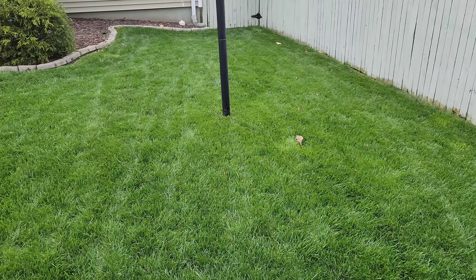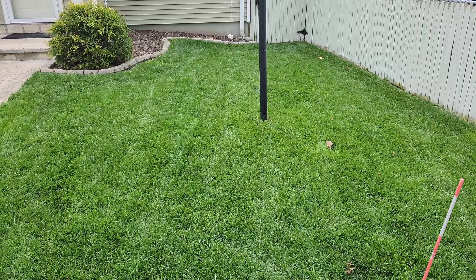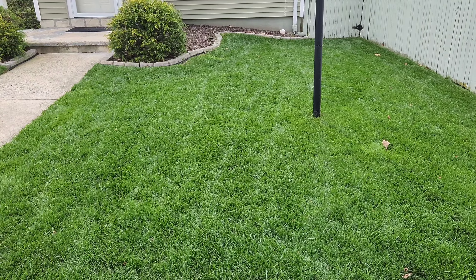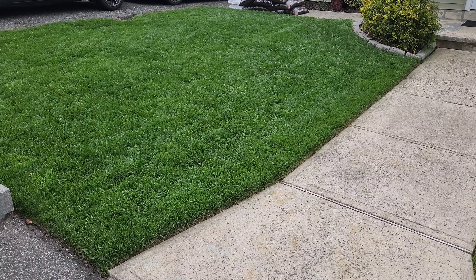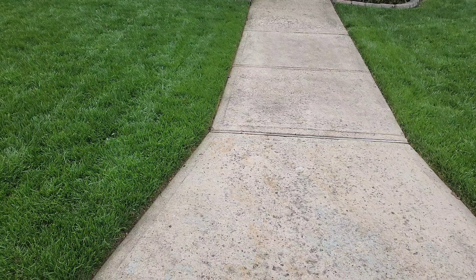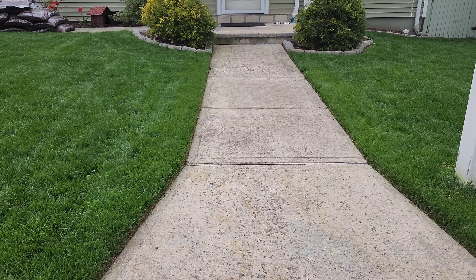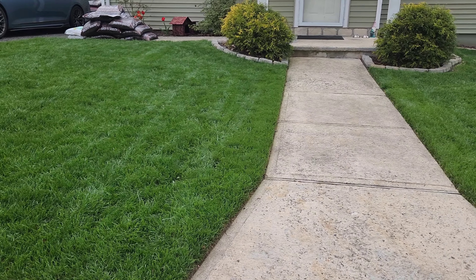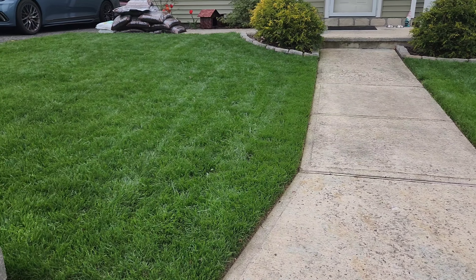Early spring but what do you guys think? Please leave a comment, like the video, and subscribe to the channel. Stay tuned because I got a lot more lawn updates coming. Here's another angle on side number one — got a Chris line on the walkway. This is just the beginning — take care.